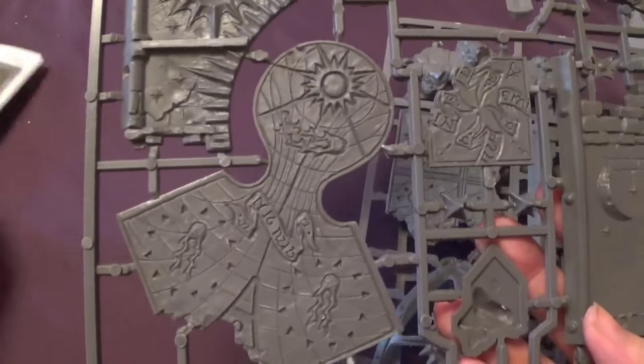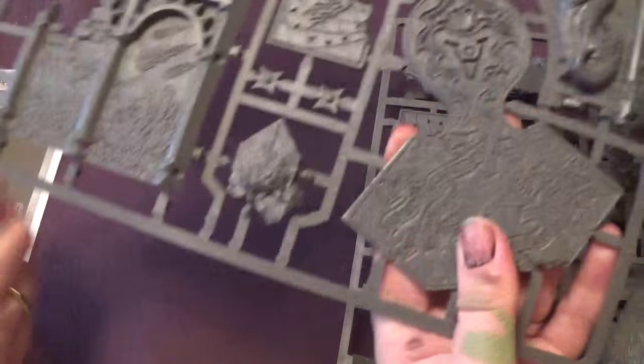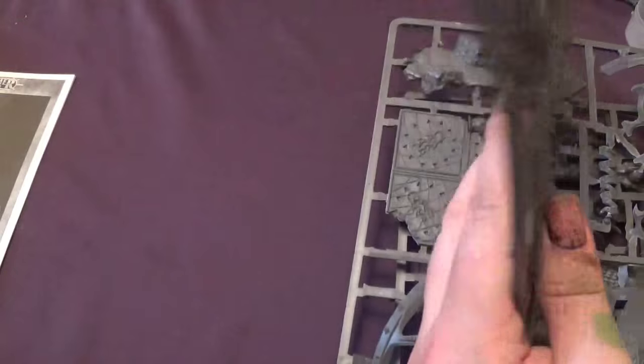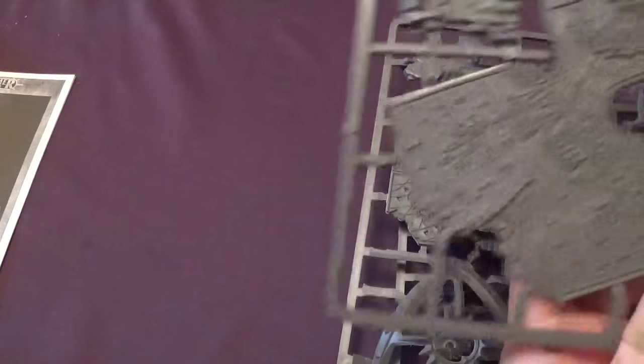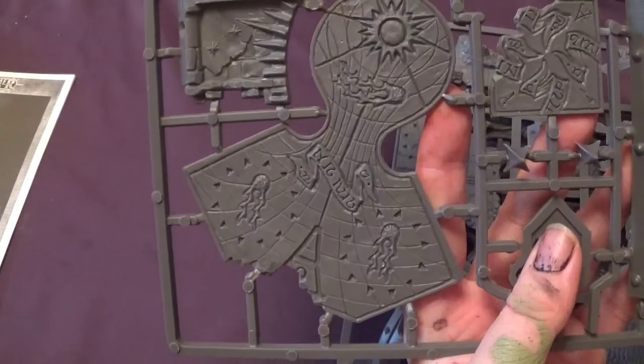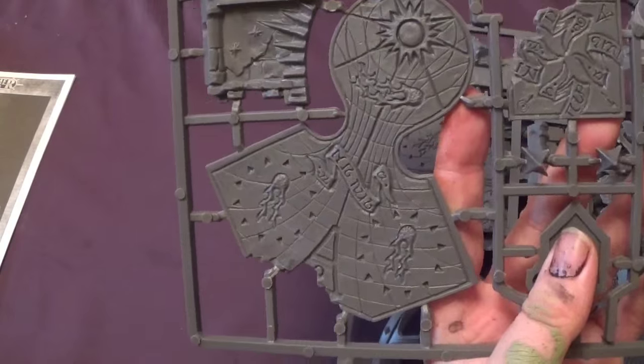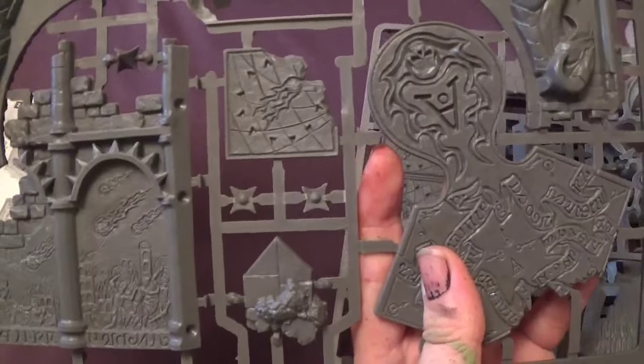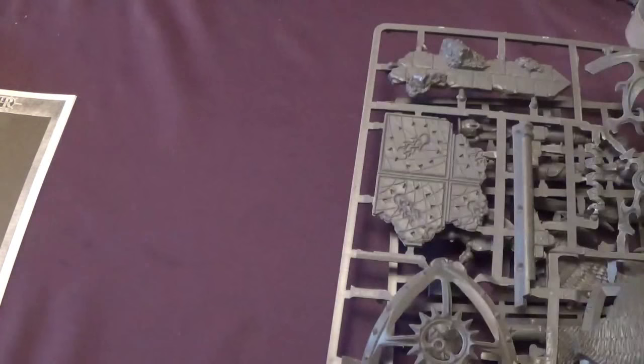And there's the other side. So this looks like it's a dual-sided thing as well. So you can either have it one way or the other. That's a difficult choice — they both look good. What are the A stands for?